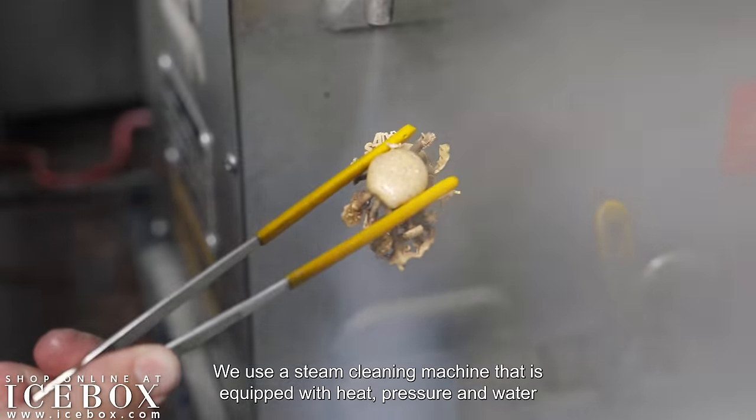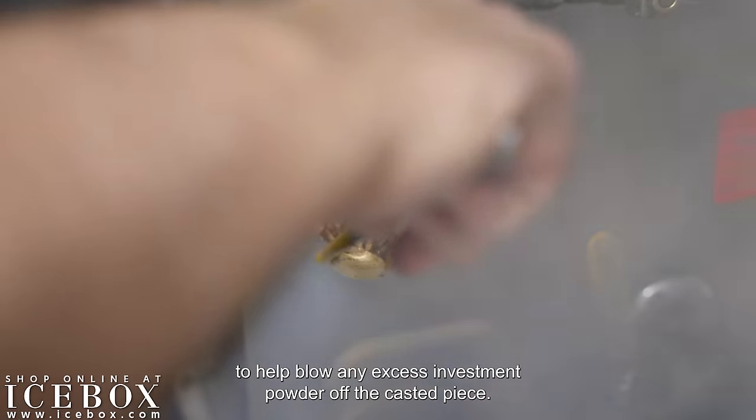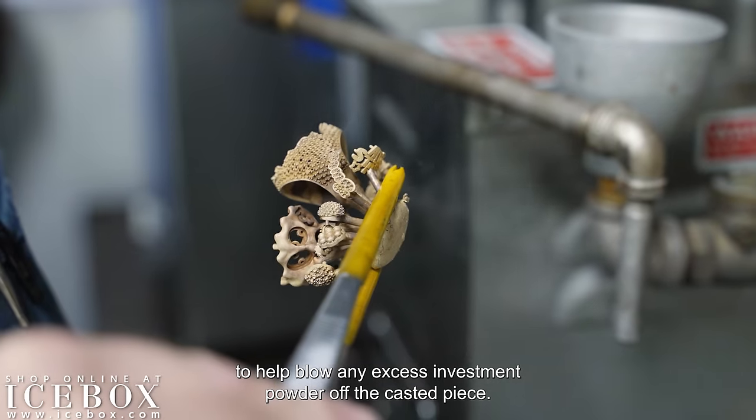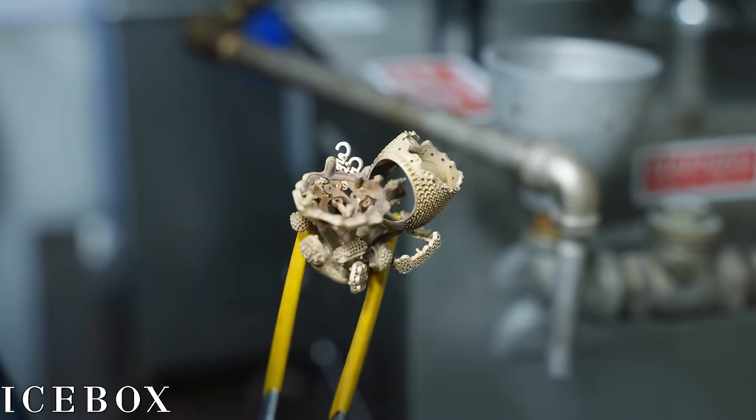We use a steam cleaning machine equipped with heat, pressure, and water to help blow any excess investment powder off the casted piece.